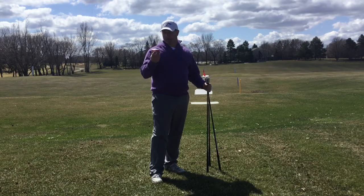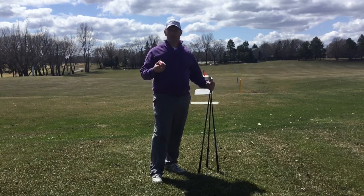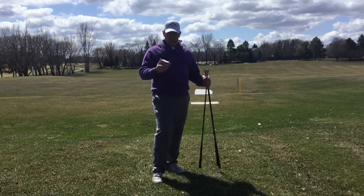For this one, if you have access to either a Mevo unit or some kind of launch monitor — TrackMan, FlightScope — they all work great to get your club head speed, and then benchmark your scores after.